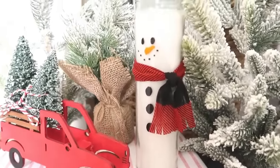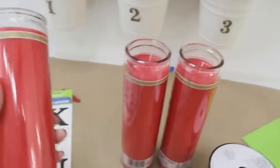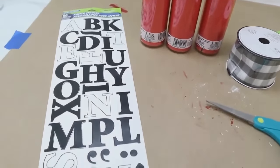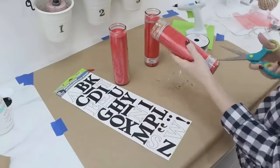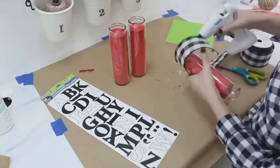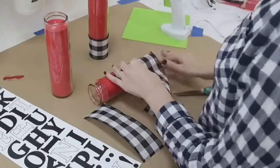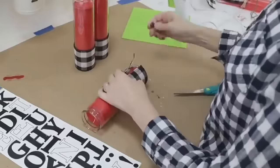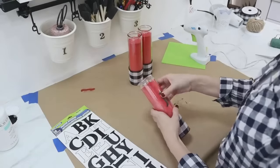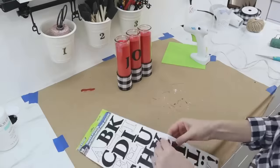Dollar Tree is stepping it up — now they don't just have white candles but also different colors. I grabbed three red ones for this next project. These jar candles have a plastic coating you need to cut off before crafting. You'll also need some stickers from the poster board area and some ribbon. Once the plastic is cut off, glue some thick ribbon or scrapbook paper around the bottom so the candles look like they're sitting on a nice decorative base.